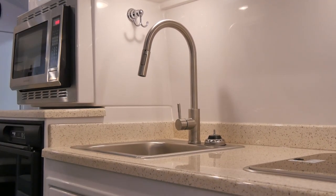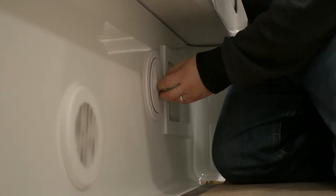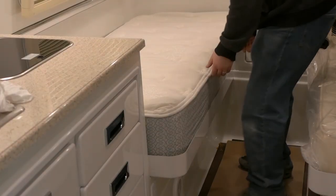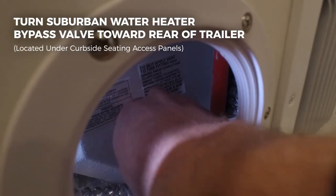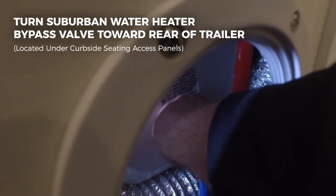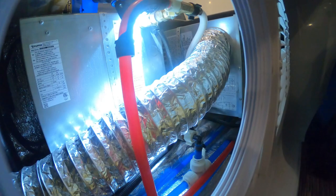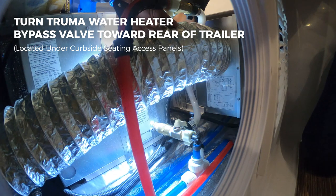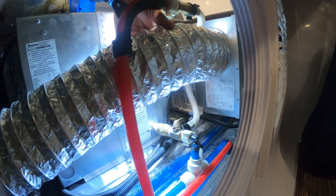Next, you will need to close the bypass valve on your Suburban or Truma water heater. You can access the water heater bypass valve through the deck port on the lower curbside seating or through the curbside access panel below the bedding. The bypass valve will be located near the back of the water heater. You may have to lift or move the furnace duct to locate the valve. Turn the bypass valve so that the handle points toward the rear of the travel trailer.